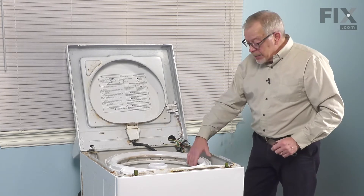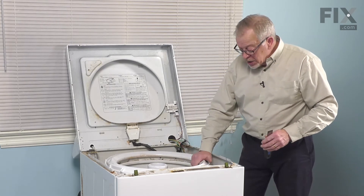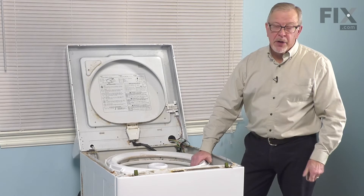Once we've done that, our next step will be to remove the tub cover. To remove the tub cover, we simply need to push down on the top of it while pulling the tabs away from the outer tub.